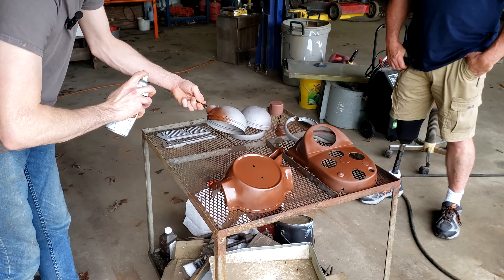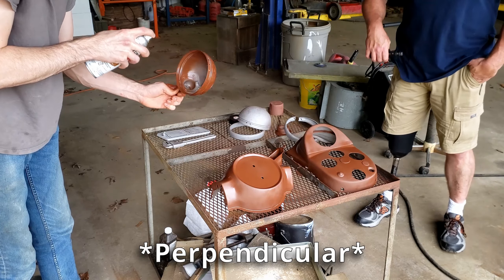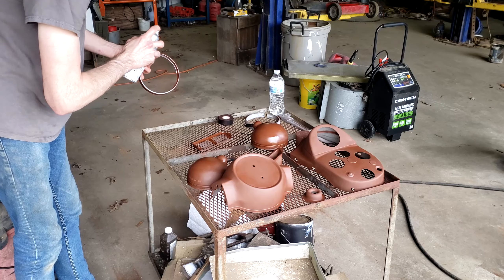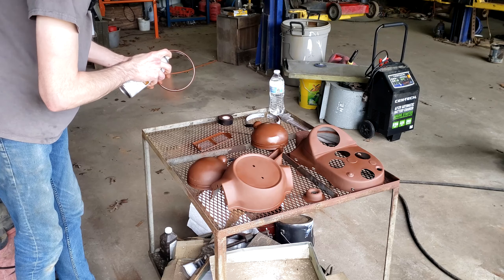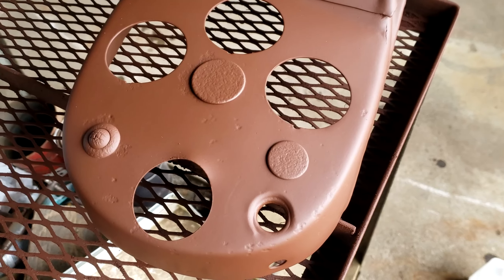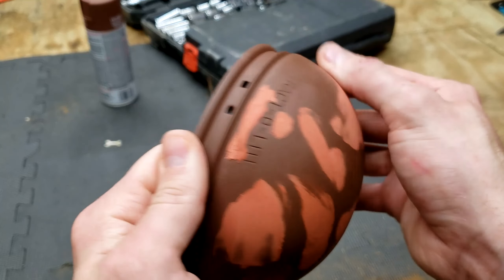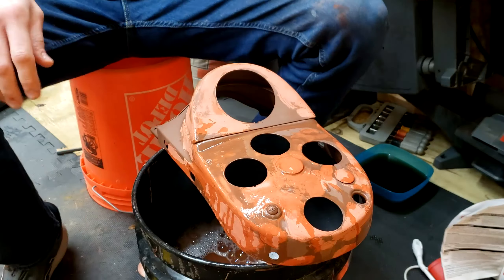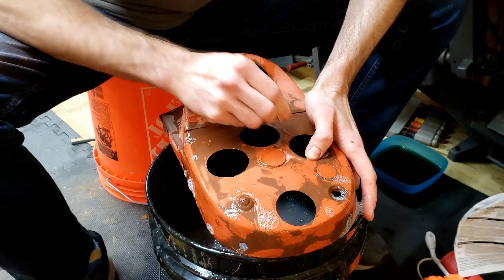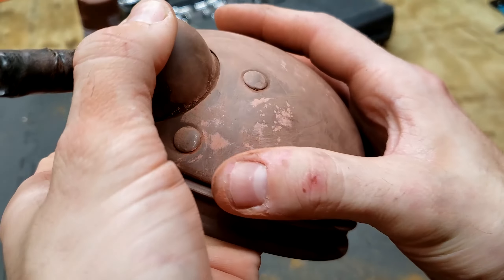One thing that I try to remember when I paint these parts is not to sweep the spray paint can. I try to keep it sort of parallel to the surface so that certain parts don't get more paint than others. These parts turned out pretty good on this first priming run. You can tell there's some pitting on the surface, so I'm going to have to add a little bit of glazing putty into those pitting spots, sand it off, and then do the final pass of spray primer before painting.